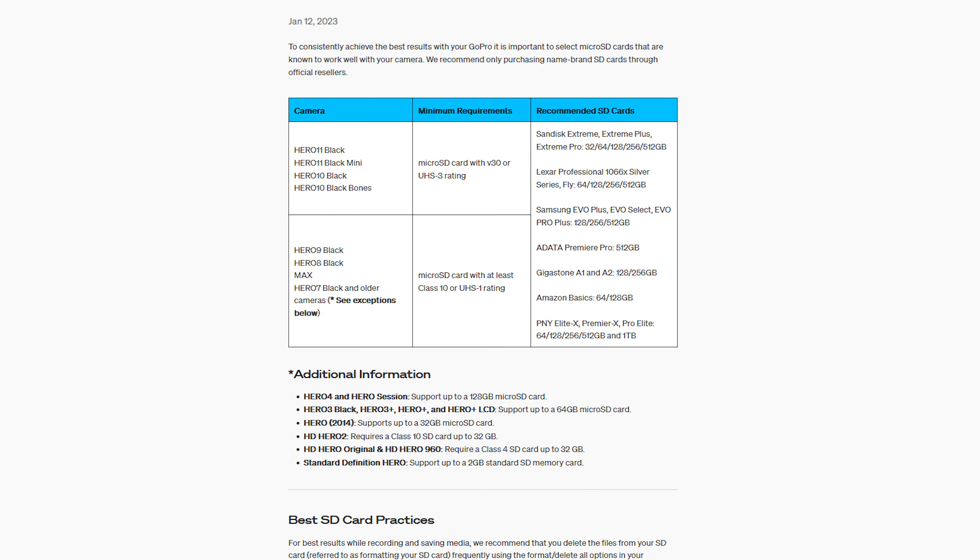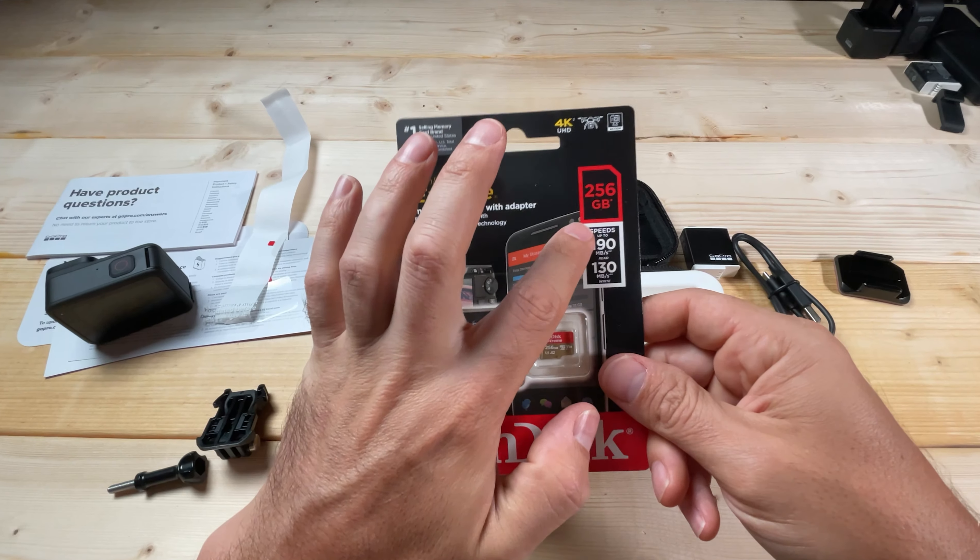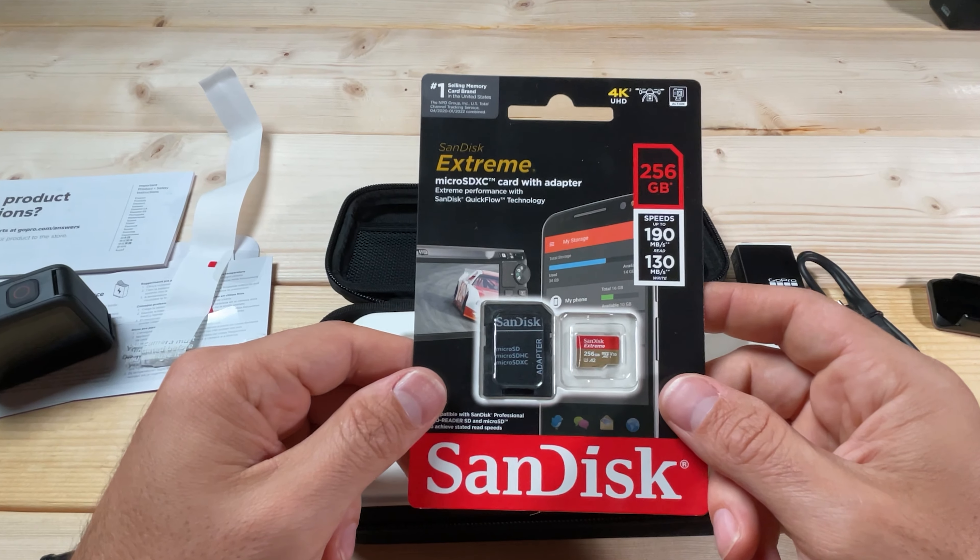Second, make sure you have the correct micro SD card. GoPro has a recommended list on their website, and a SanDisk Extreme micro SD card will generally work fine. The wrong card can't keep up with read and write speeds, resulting in bad footage and overheating. Buy from a major retailer to avoid fake SanDisk cards that don't deliver the promised speeds.